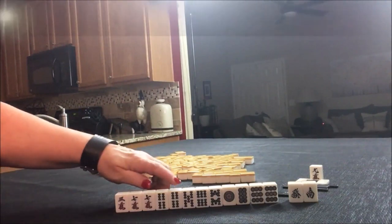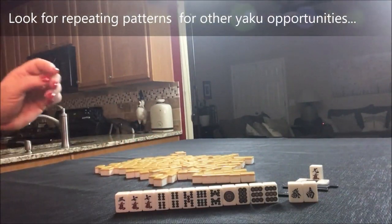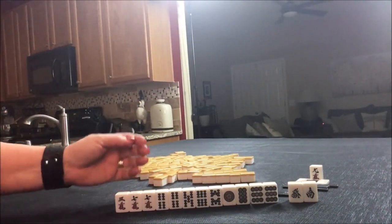So I think I would definitely try for Pinfu, maybe All Pone if we can get another pair or two. I would discard these first. We have three, four, five tiles in play. I think that's what I would do here. If you would do something differently, write 'Random Pull 4' and what you would do.